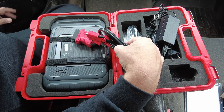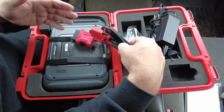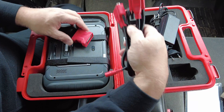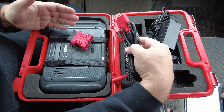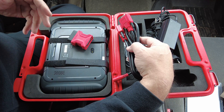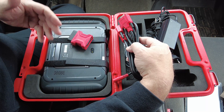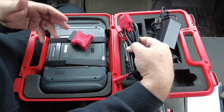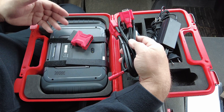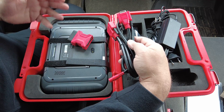One particular downside to this scan tool that I wasn't crazy about is it does not offer Bluetooth or wireless connectivity to the vehicle — it's wired only. Now there are some pros and cons to that. The wireless ones can potentially have a bit of latency or delay when populating live data streams or when sending a bi-directional command, and with a wired scan tool that latency is either greatly reduced or gone altogether.